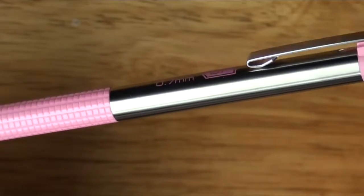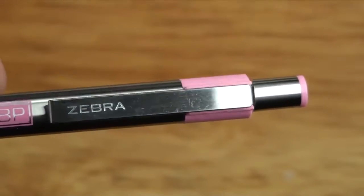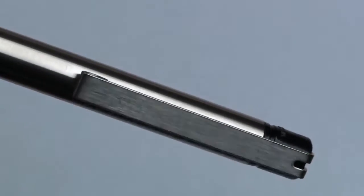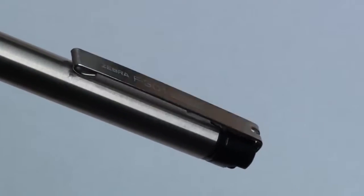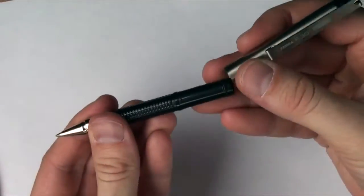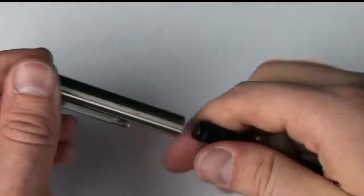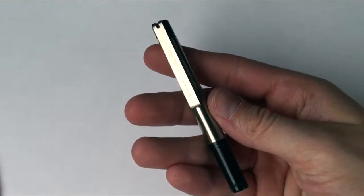The F301 also comes in a breast cancer awareness edition with pink accents, so you can show your support for the cause. A flexible and versatile pen, this go-anywhere version of the F301 Ballpoint Retractable has the ability to collapse down in size so it can be stored or carried with ease. Expand the pen to write and work, then collapse it later for portability. The F301 Compact Ballpoint Pen is very cool.